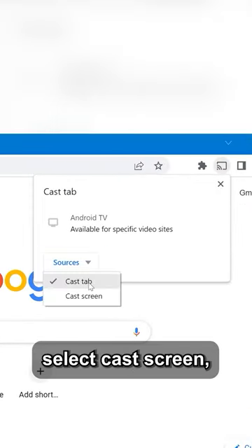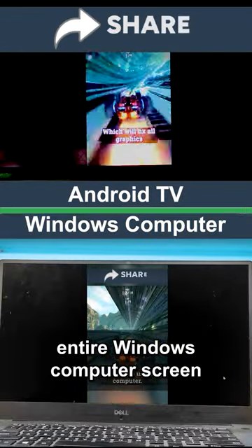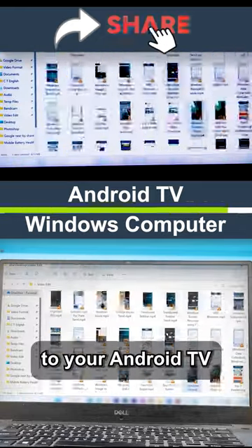Click Sources and select Cast Screen. Click Android TV. Now you can cast your entire Windows computer screen with audio to your Android TV wirelessly.